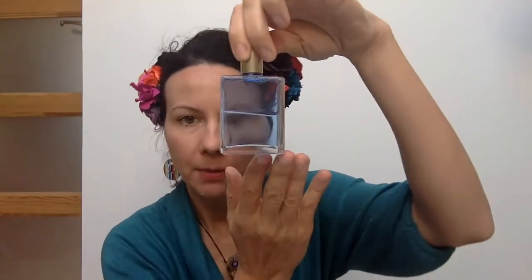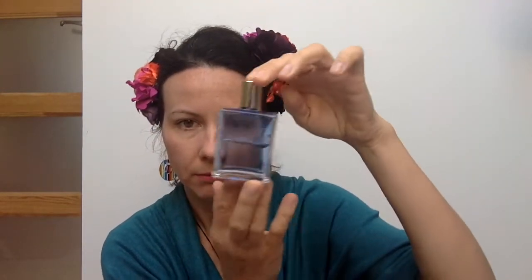Hi everyone, it's Kasia from Tarot Map, and today I will speak about Aurasoma Tarot. Aurasoma is a system of vibrational medicine, vibrational healing which is based on color. These are the bottles which you can use for yourself.